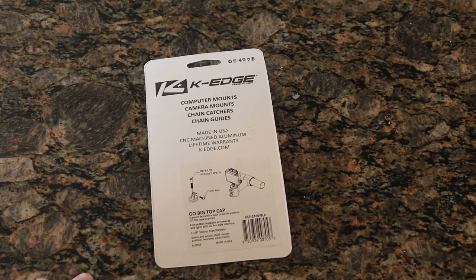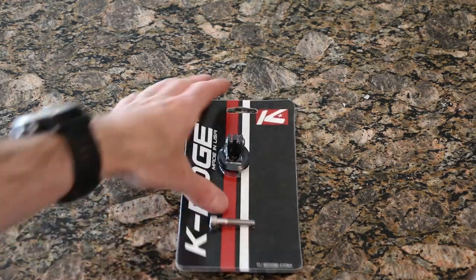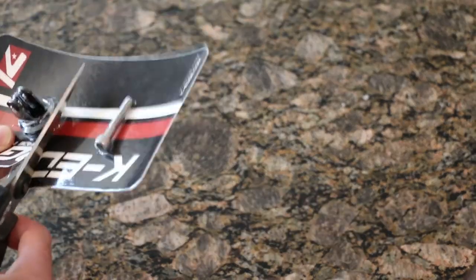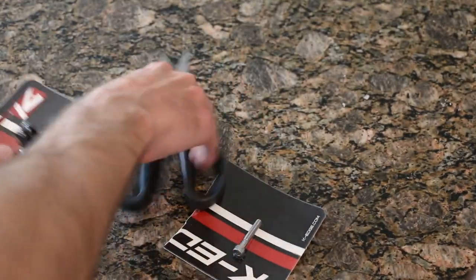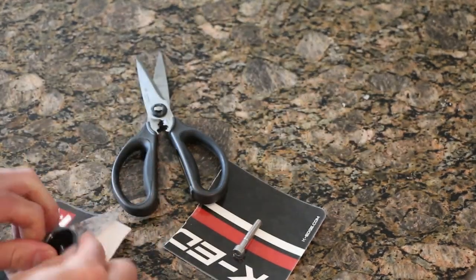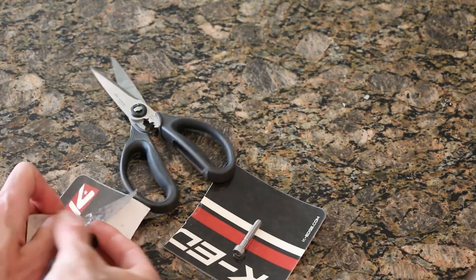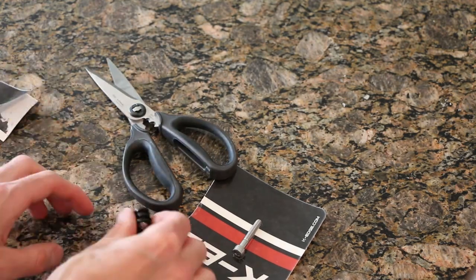Anyway, we've got the K-Edge mount, so I'm gonna take this out of the package, show you it, and then mount it up. There's nothing too fancy to this unboxing other than just cutting basic shrink wrap off of the mount itself. They do include a bolt, which is great. It's got some weight to it, which is nice.